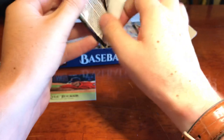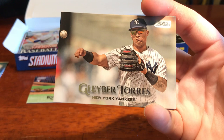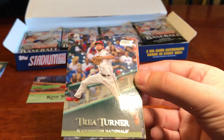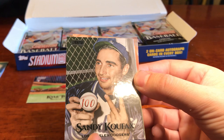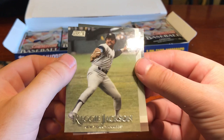We've got Kenley Jansen. We've got Gleyber Torres — it's all good in the Gleyborhood. Waiting for my first Cardinal card. We've got Nelson Cruz. Got Trey Turner. Sandy Koufax — black name variant. And there's the back of that. Reggie Jackson, another old school. Mel Ott, another old school. A lot of older players in this — I like it.